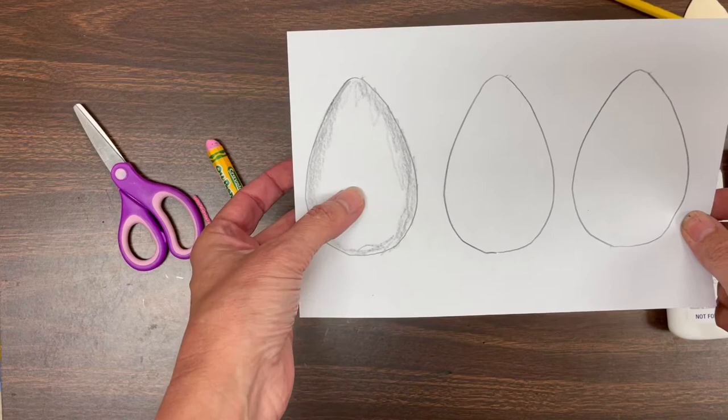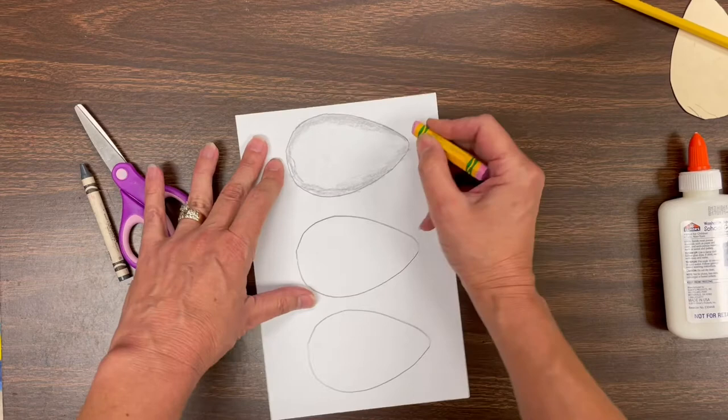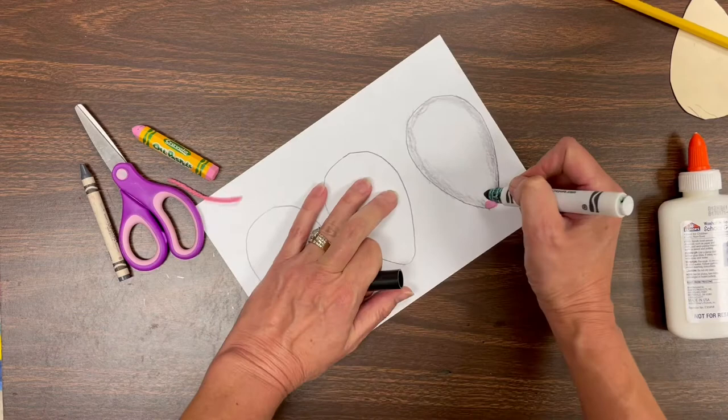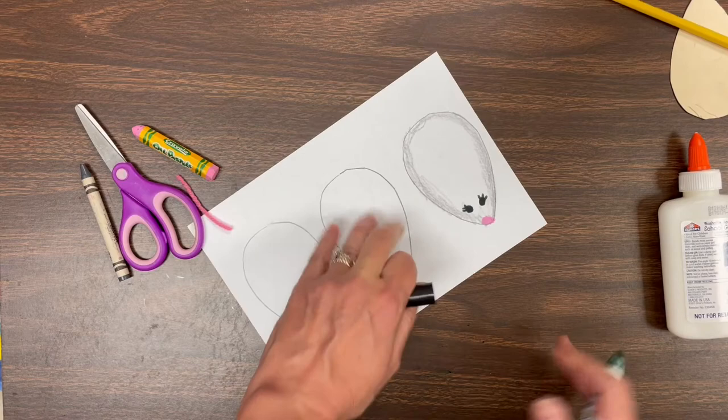This is called a pink oil pastel. We're going to use that for our little mouse's nose, so just put a little pink nose on the end. Next, we're going to give our mouse some eyes with a black marker. The eyes go right above the nose — they can be just little circles, or you could even put eyelashes on if you want to.